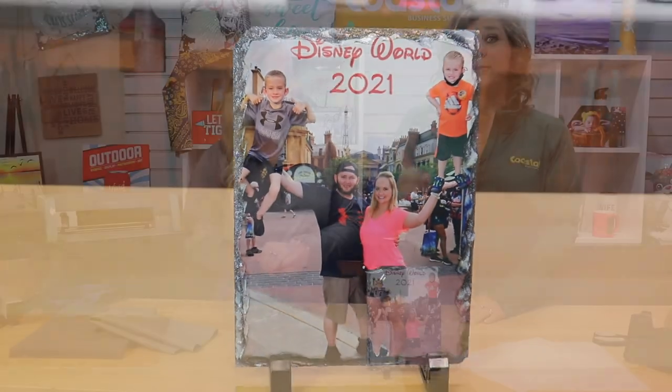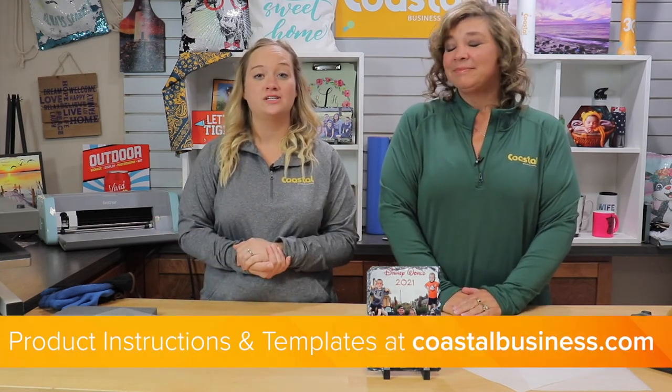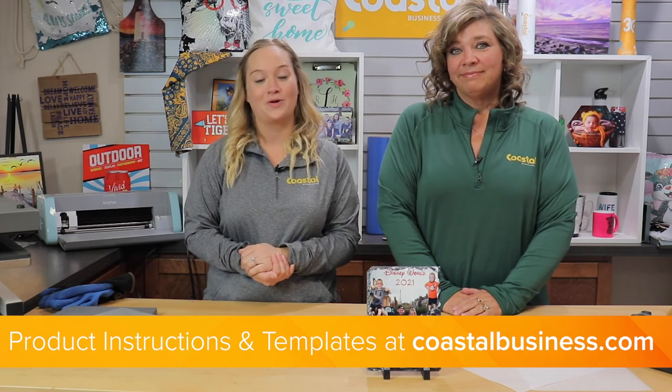Now you have one personalized slate! Be sure to check the box because you have these great stands, and you can either put it horizontal or vertical. Don't forget to check out our product instructions and templates available online at coastalbusiness.com — we'll see you next time.